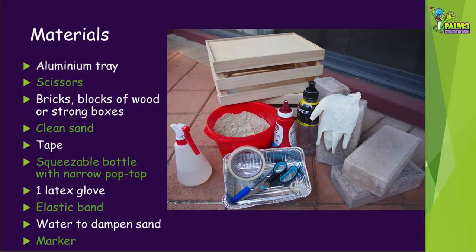To build your stratovolcano model you'll need the following equipment: an aluminium tray, scissors, bricks, blocks of wood or strong boxes to support the tray, clean sand, some tape (masking or gaffer tape works best), a squeezable bottle with a narrow pop top — we're going to show you two models using an empty sauce bottle and a sports drink bottle — a latex glove, an elastic band, water to dampen the sand, and a marker.